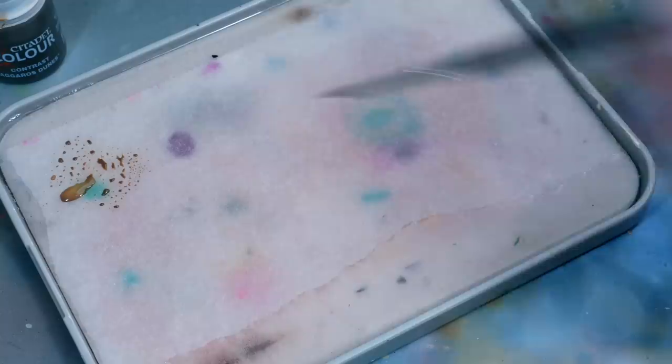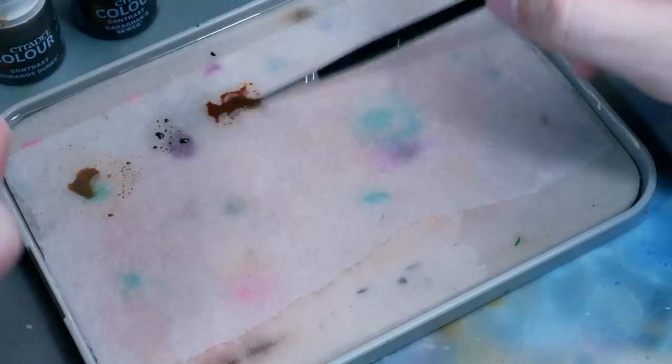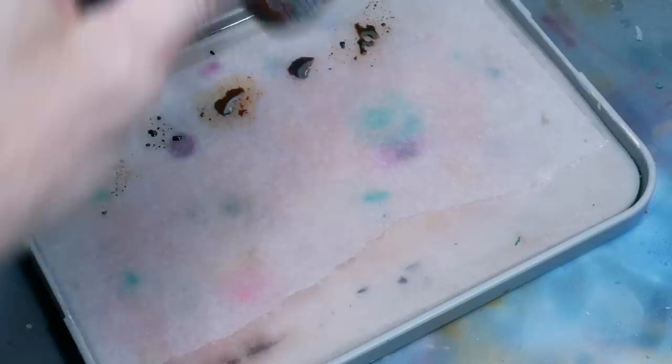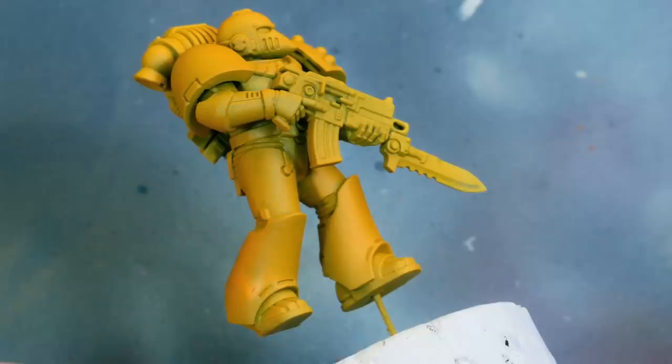Next, I wanted to find the proper shade color for the Imperial Fist yellow, so I laid out a few of the new and some of the old contrast paints. You can see that we have a couple of options — some are a bit more yellow, some darker shades of brown, some are a bit orange, and some lean a bit more towards red. All of these colors are valid options to shade yellow. You just got to decide if you want your result to look more red, or a less saturated brown shade, or just a darker yellow.